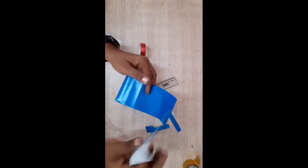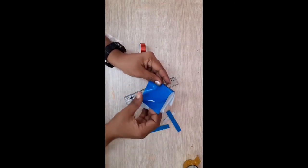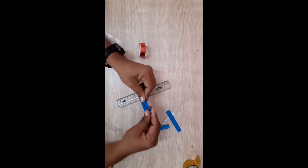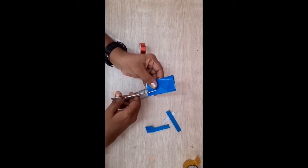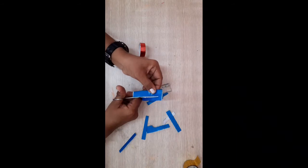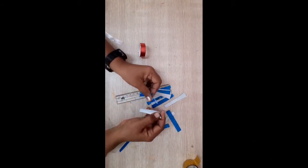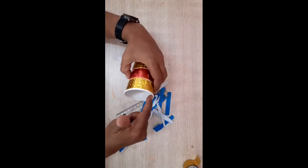For me cutting is very easy, so I will cut it. Keep it in this way and then fold it, again one more fold, and now I will cut it. At a time you will get more strips if you cut in this way. See, these strips are ready.